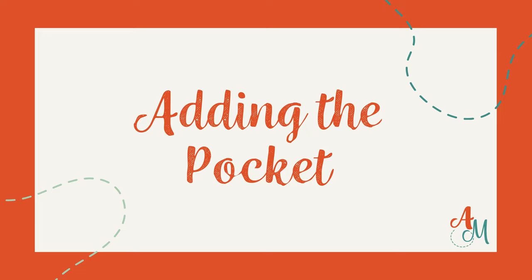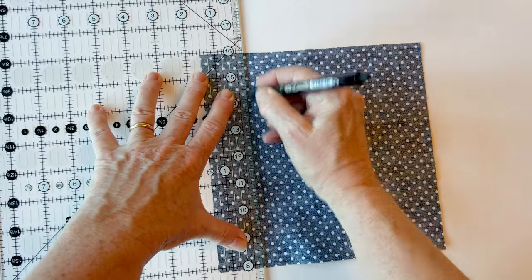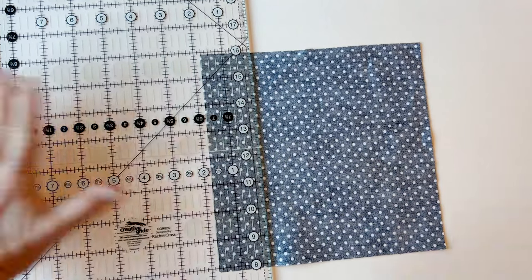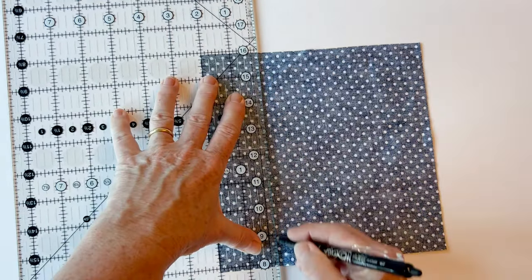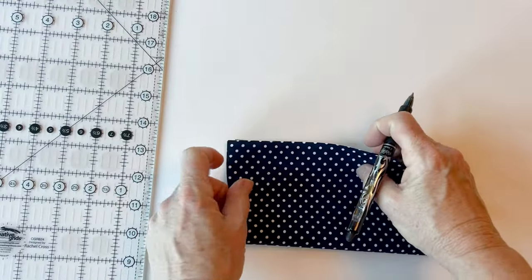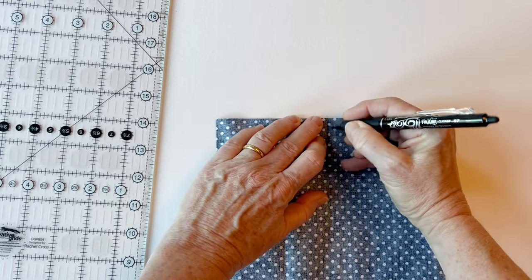Adding the pocket. The pocket is attached to the lining of the bag. Take the pocket front and on the wrong side, measure one and a half inches down from the top edge and draw a line all the way along. Now measure and mark a quarter of an inch below this, and then another line a quarter of an inch below the second — so you've got three lines spaced a quarter of an inch apart. These lines need to measure six inches in length and be placed centrally, so fold it in half, make a little crease to find the centre.